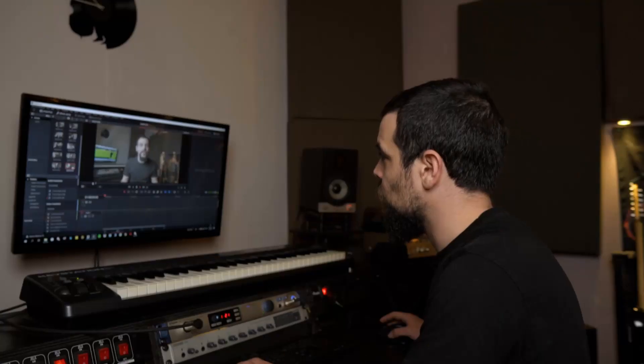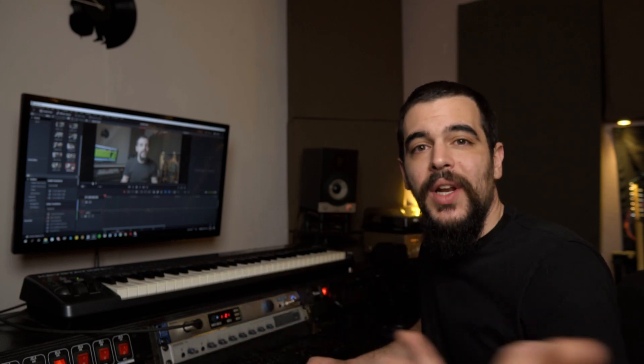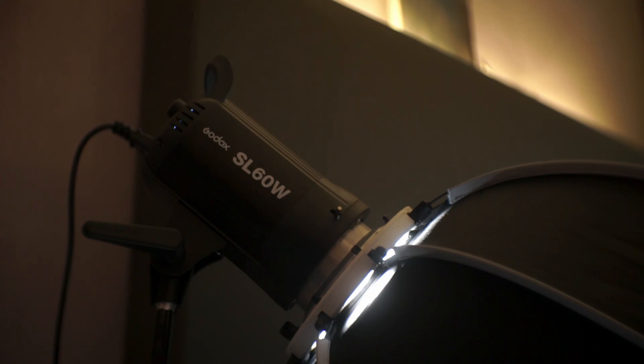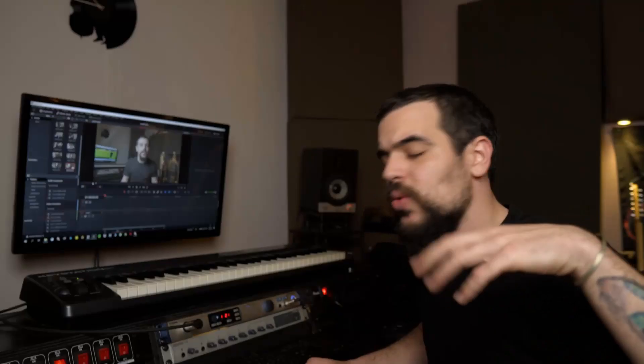And actually that's it for my studio tour. I just remembered that I didn't really talk about what I use to make these videos. My main camera right now is a Sony A6300 with a Sigma 16mm lens. I use the Godox SL60 as my key light, as well as some other smaller LED lights for hair and rim lighting. And I edit all my videos in DaVinci Resolve.